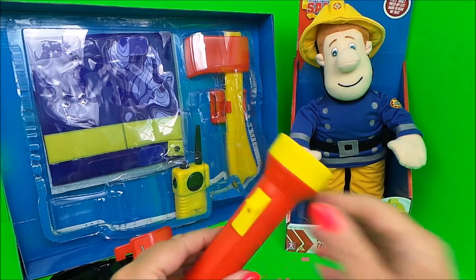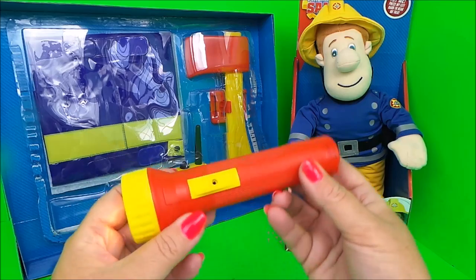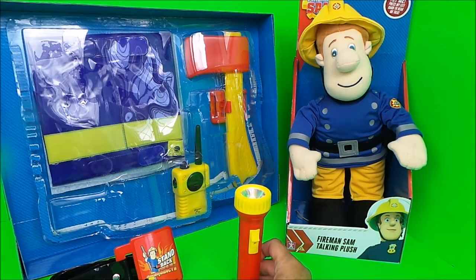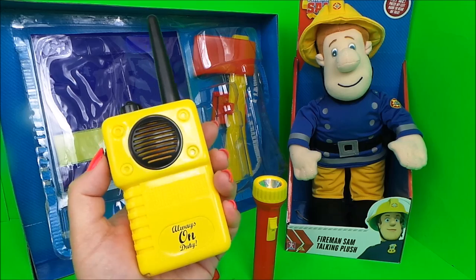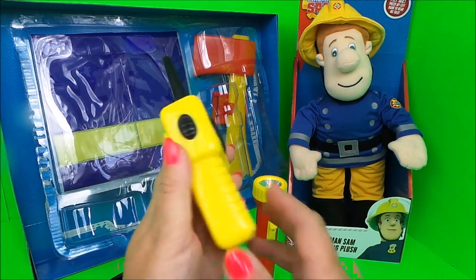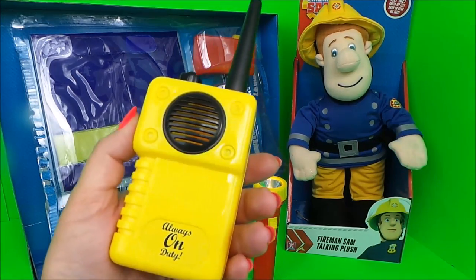Fantastic! We also have a pretend walkie talkie, and that just clips onto the belt as well.